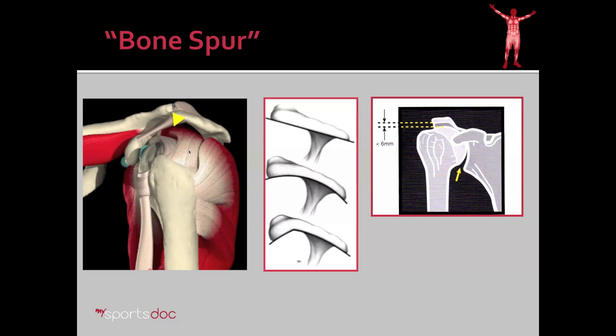Here you see a representation of what that spur looks like as it builds up in the front of the shoulder. In the video, you're going to see a view from this perspective — this is the camera coming in underneath the acromion — and what we'll do is use an arthroscopic bur to remove that bone and increase the space for the rotator cuff to move.